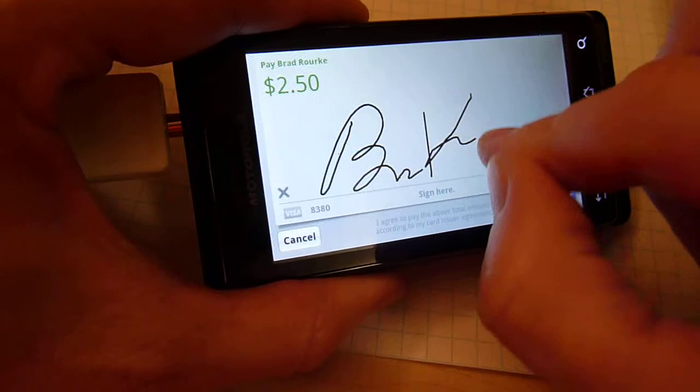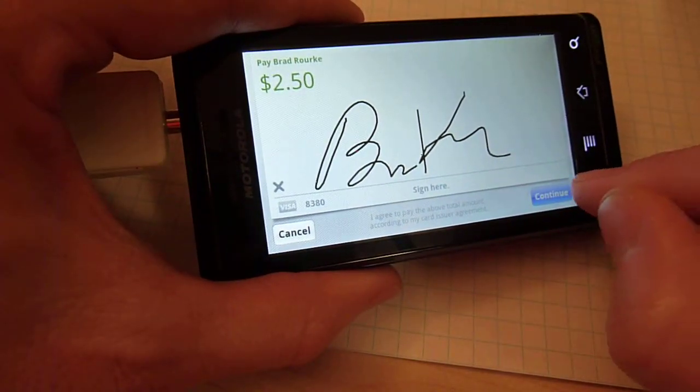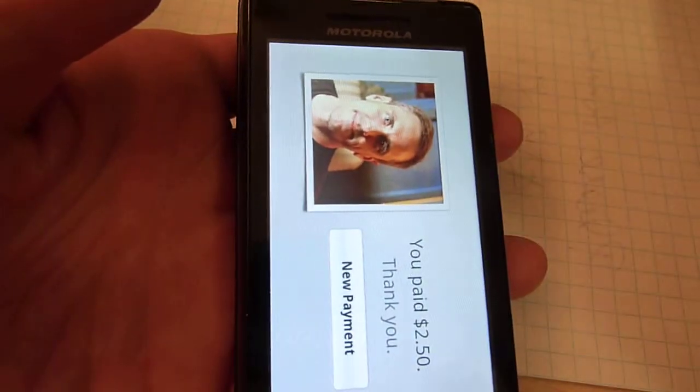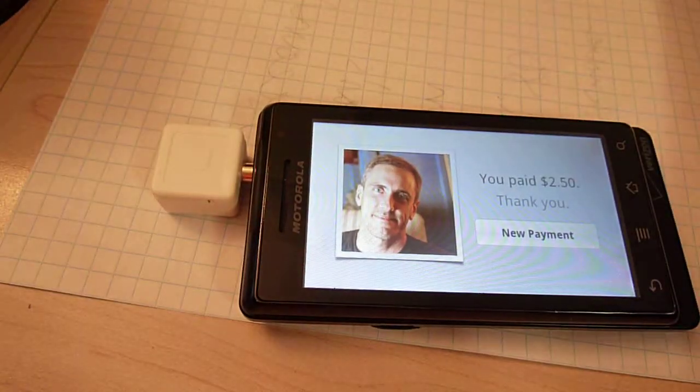Hit Continue and it's done — I just charged $2.50. I could have set up an email for the payee, for the person who was paying, to get a receipt. I'm going to get one automatically as well.